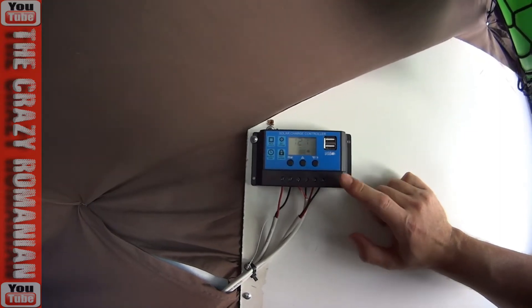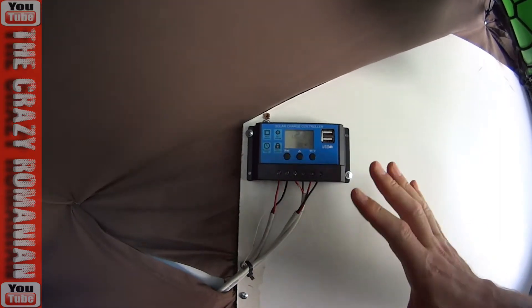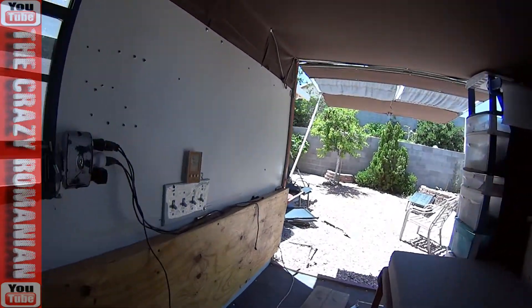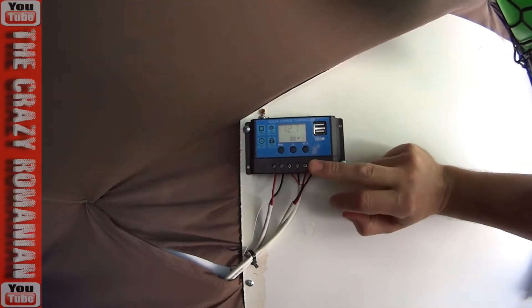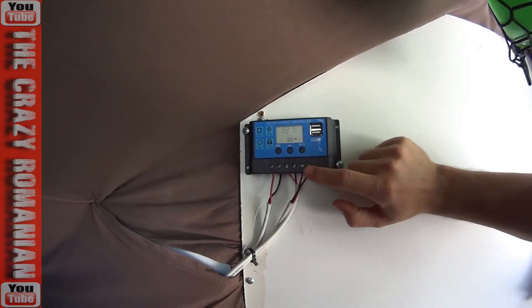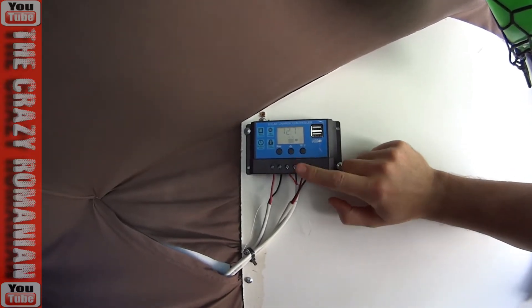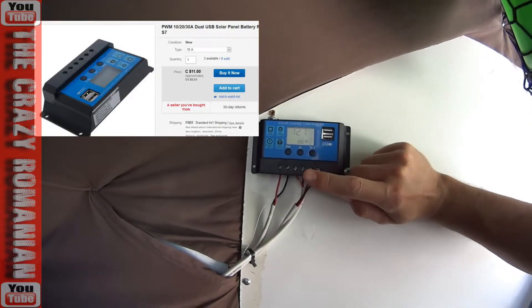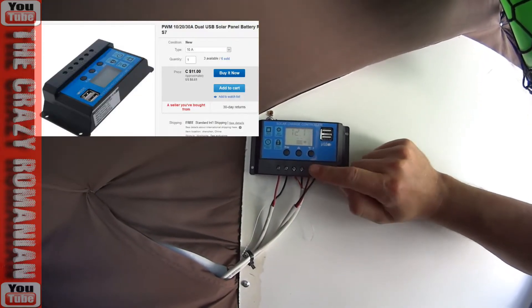I was looking for a long time for a cheaper solution for a charge controller for my batteries in my trailer. We are in my trailer right now, parked in my backyard. What was happening is that I always felt like my solar panel is going to overcharge my batteries and create all kinds of problems. I found this one on eBay for about $10, and it works really, really well.